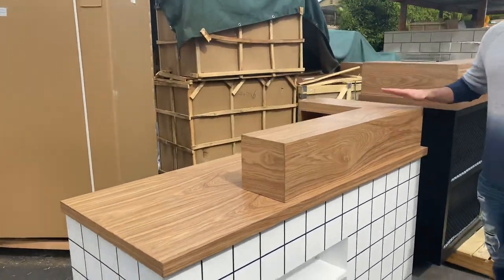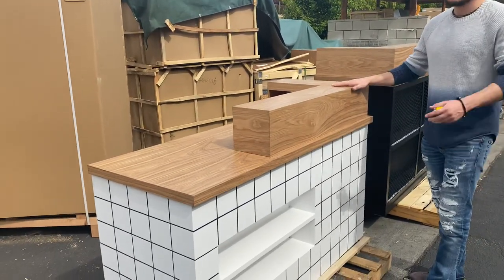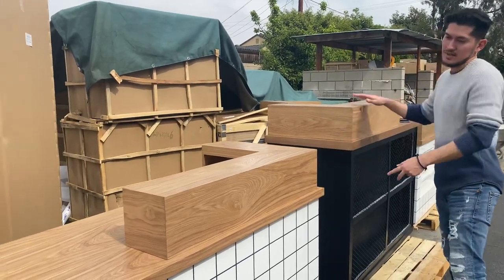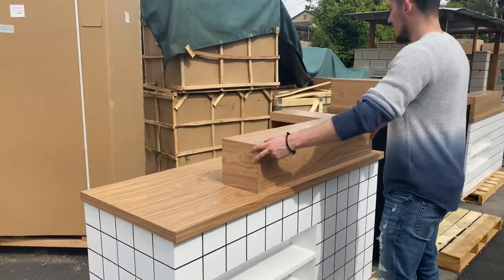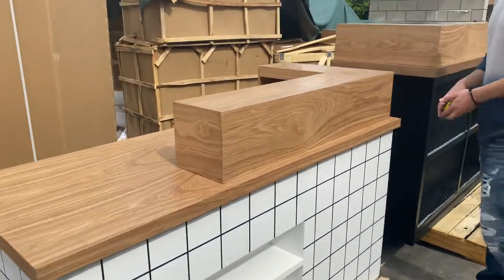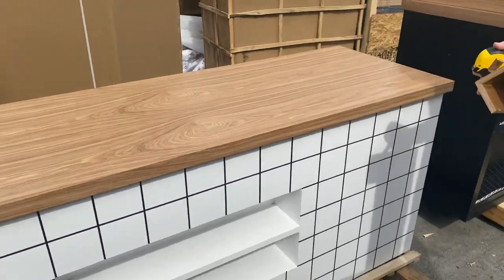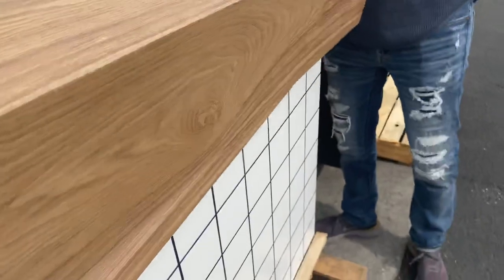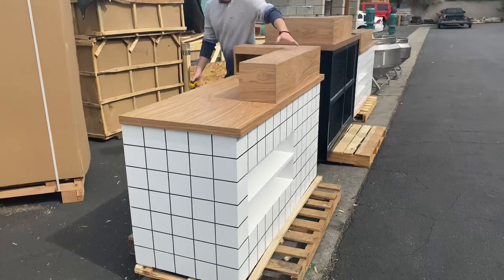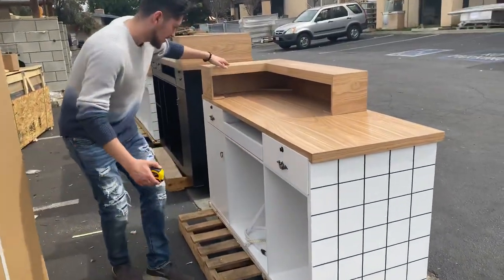You have this countertop right here — you will be provided with this countertop. There's a right-hand side and a left-hand side. You can adjust it yourself and place it wherever you want on the table. It's very light, not heavy. Just place this piece right on top of the counter — it makes it look a little bit more fancy and nice.